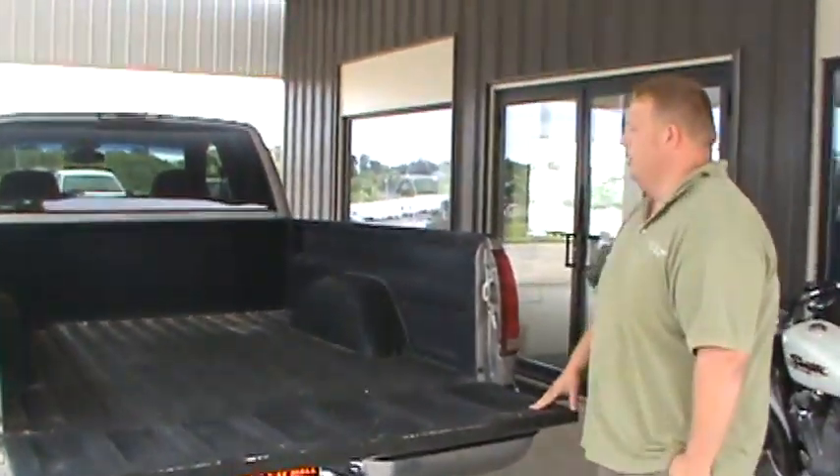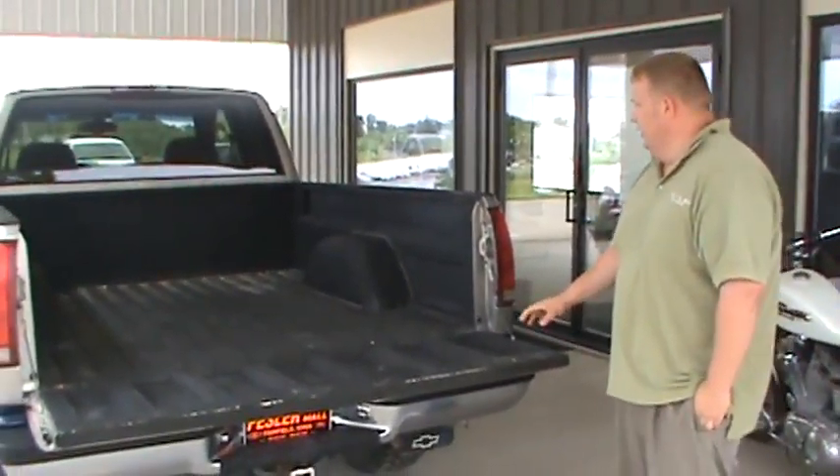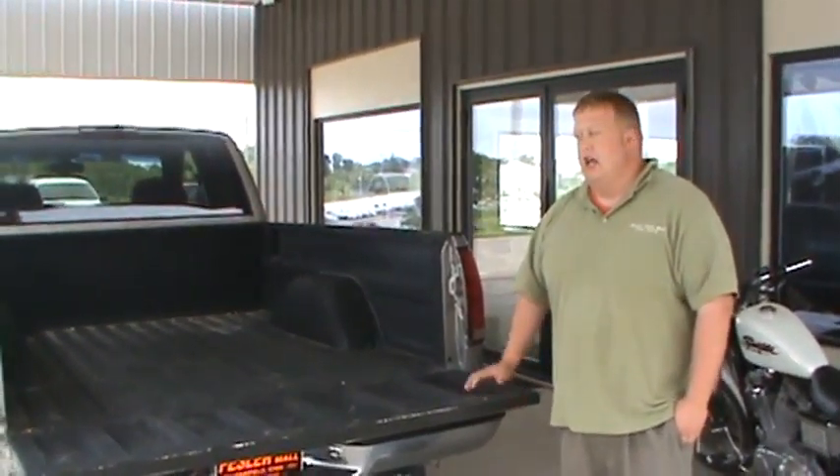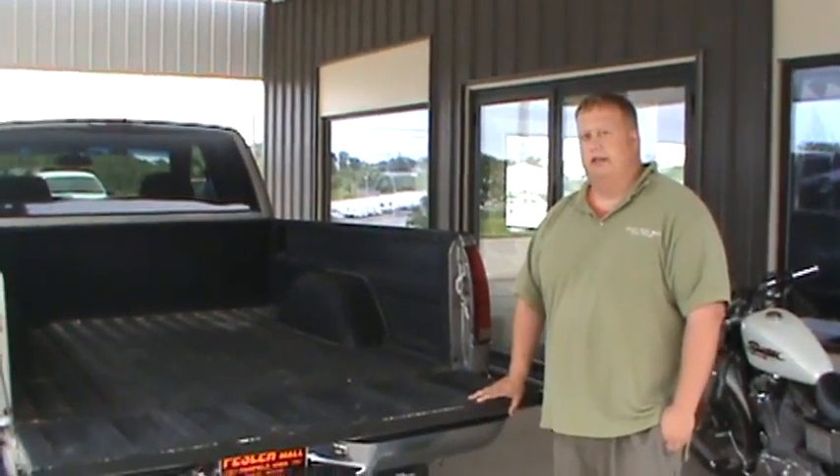As you can see, it does have the Rhino spray-on bedliner, which is nice so you don't have to worry about scuffing up the bed or any type of rust or anything like that. If you have any questions, come out here and see us at Festival Automobile. Thank you.